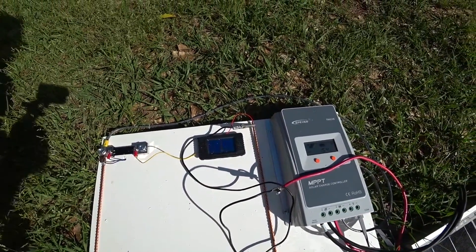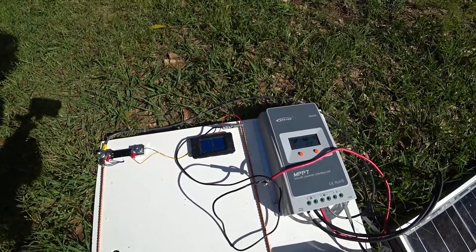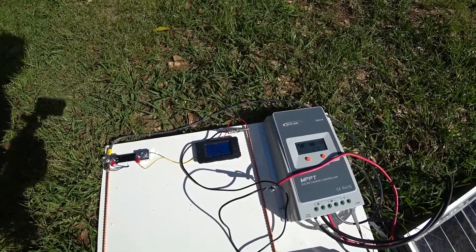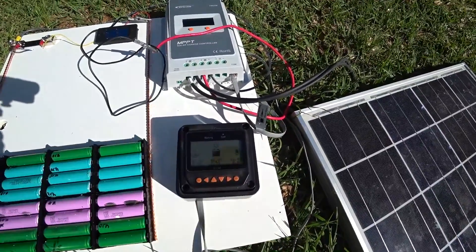It's got a cutoff voltage of about 17 volts — actually it stops charging at 16.8 volts. Pretty cool, it shows you how full your battery is.